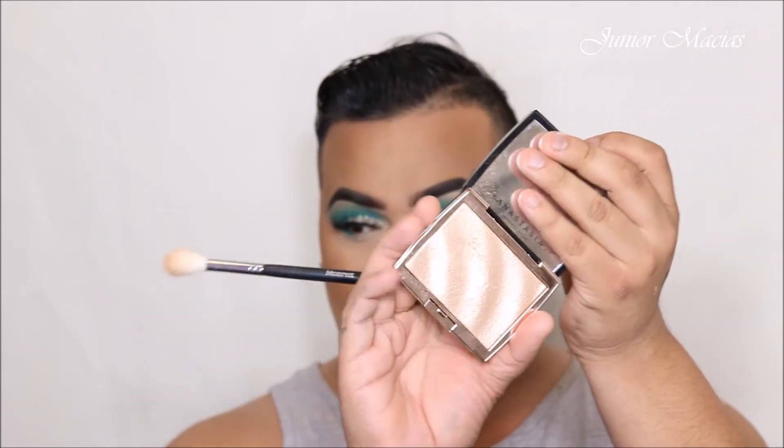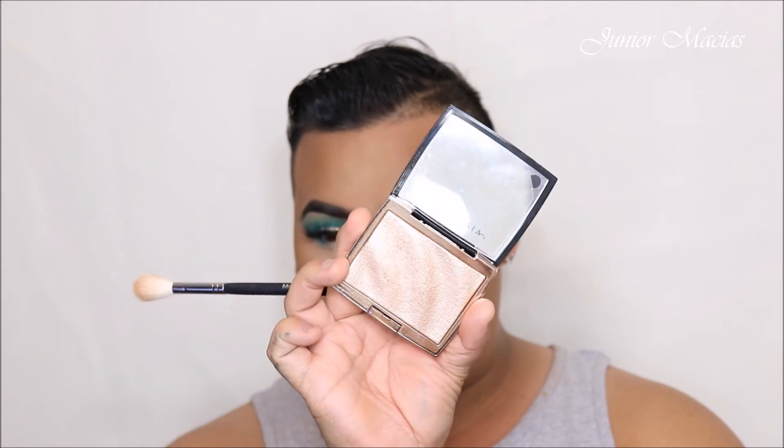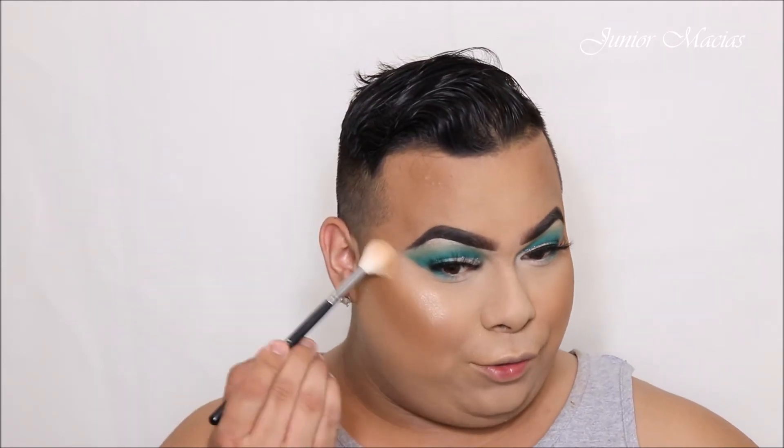We're gonna take the I'm a Breezy highlighter — look at how gorgeous that is. Let's start highlighting, going for the golds.